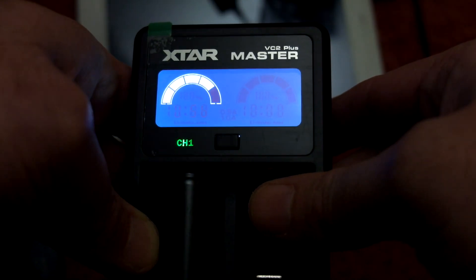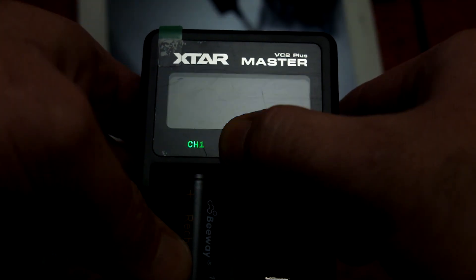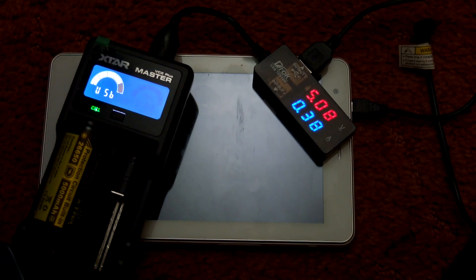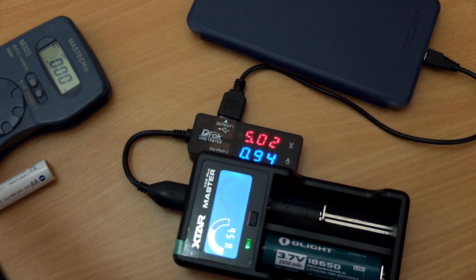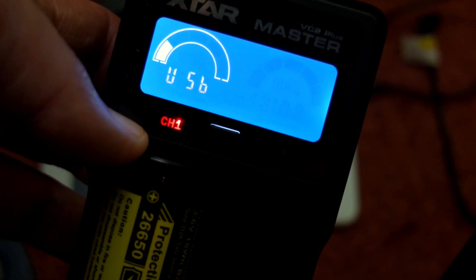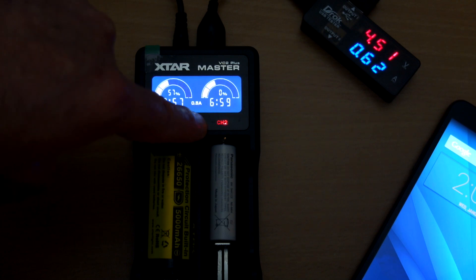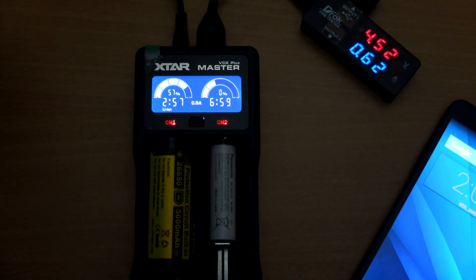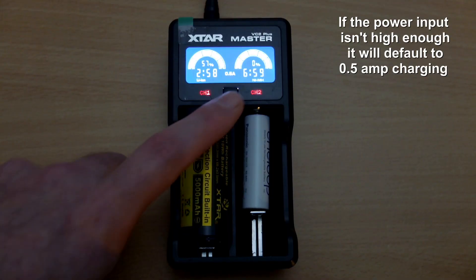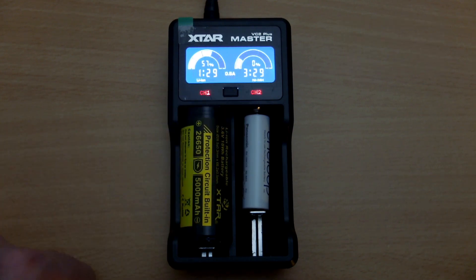When using this as a USB power bank, you'll see a five-level indicator for the power state of the battery that gradually goes down as it depletes. The highest speed I got from the USB power bank function is just under 1 amp, which is pretty much in line with the specification. When the battery is depleted it flashes to indicate there's no more power left. If you have the USB output connected at the same time as the power source, you'll only be able to use half-amp charging for each port.